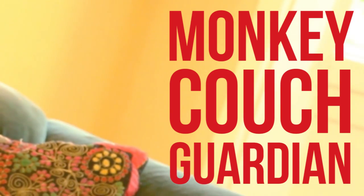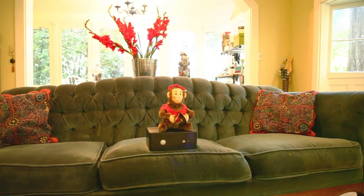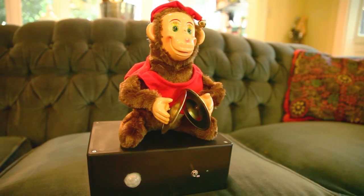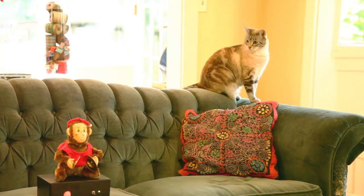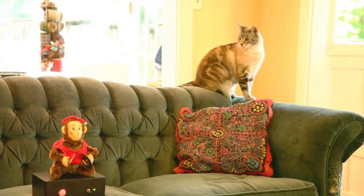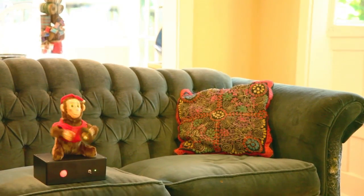Here's Tyler to walk you through the build. The ever-vigilant Monkey Couch Guardian sits on a couch or bed. It uses an inexpensive proximity sensor connected to an Arduino to keep a lookout for trespassers. When a cat jumps on the furniture, the Arduino activates a relay, which switches on the cymbal-banging monkey, scaring the cat off the furniture.